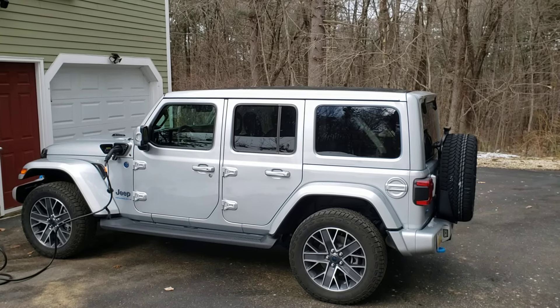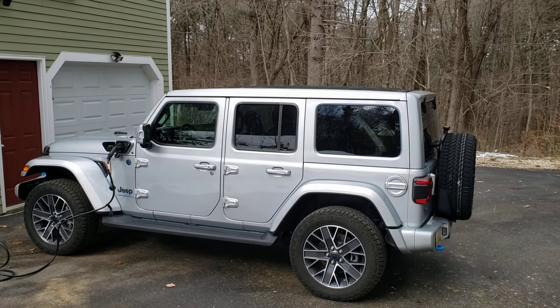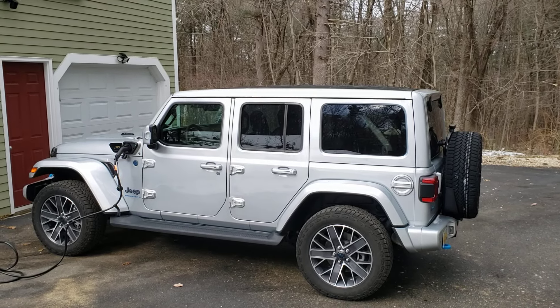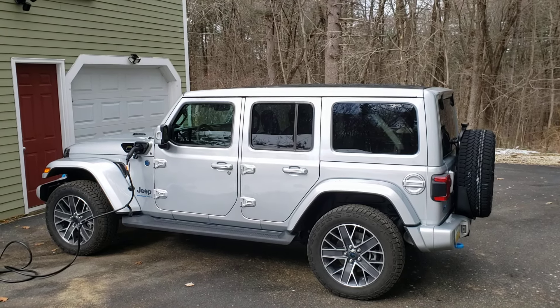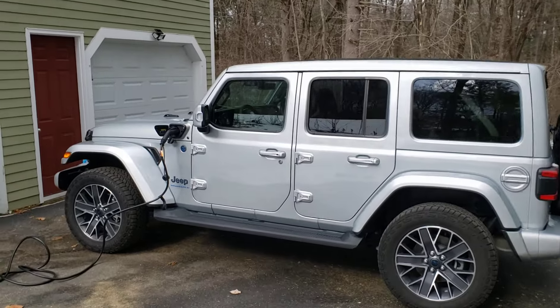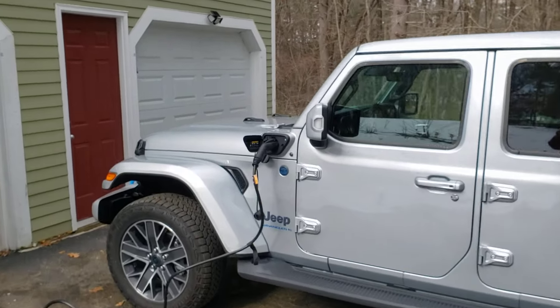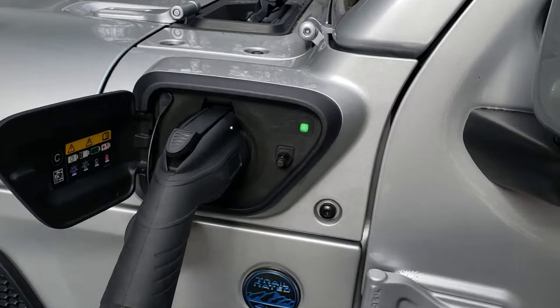Hello, my friends. John Gorham from Torque News here. Today we're going to talk about a very interesting way that you can power your home's heating system using the Jeep Wrangler 4xe plug-in hybrid electric vehicle. Jeep offers a very interesting product with this and it's available on most trims. What you do is you plug it into the electric car charging port.